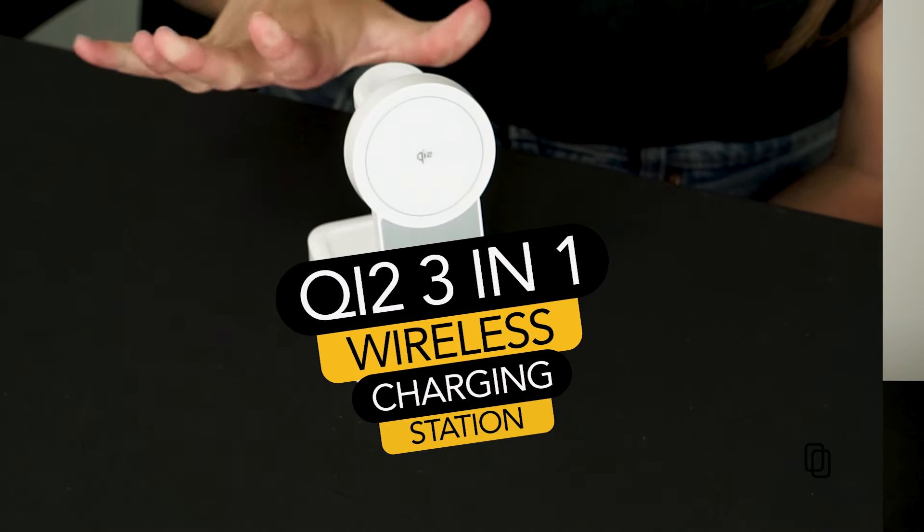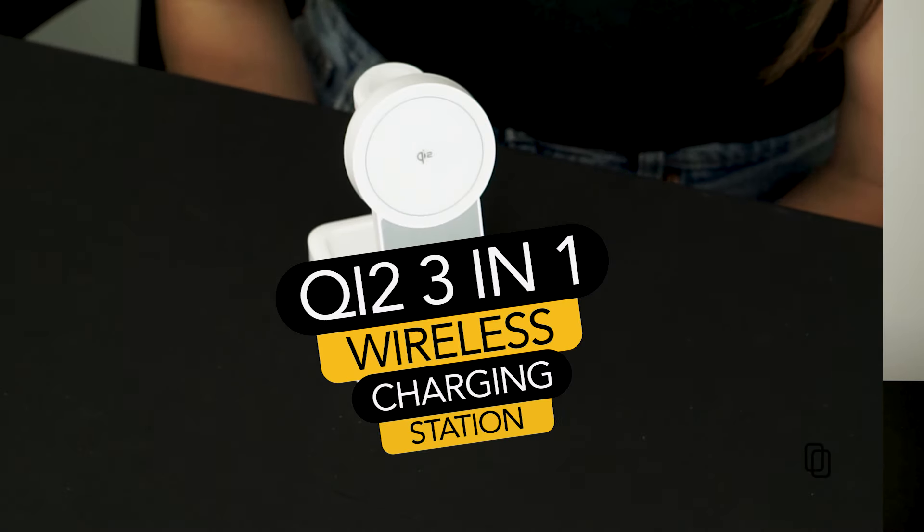Hey everybody, today we're going to be talking about the Qi2 3-in-1 charging station. I don't know about you, but I have a lot of things to charge. I was tired of dealing with a cord for every single product. My 3-in-1 charging station usually lives in my bedside table.